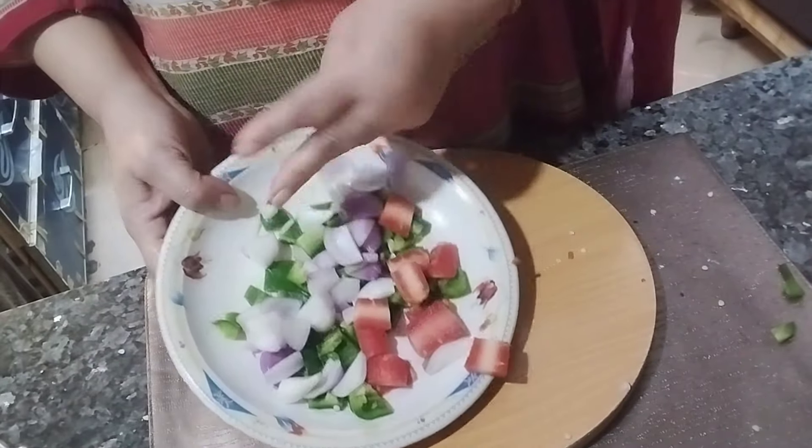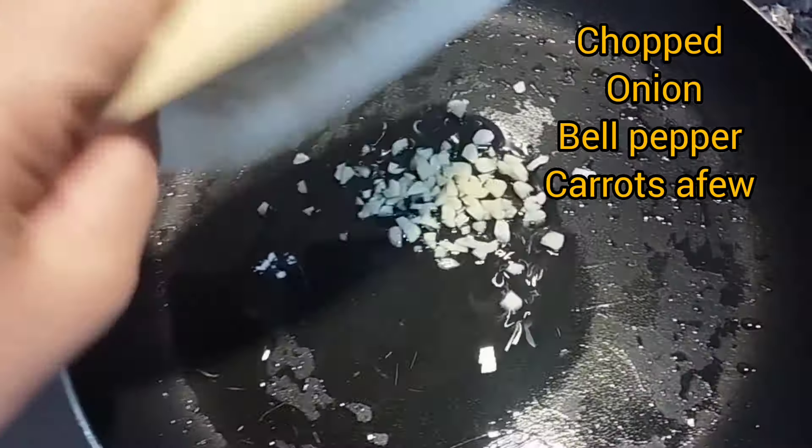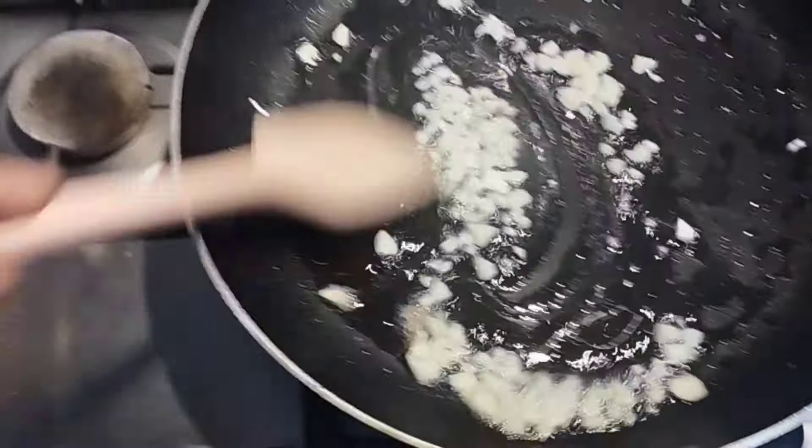A carrot can be added for color — it is optional; if you don't like it, don't use it. The next step is to sauté the garlic in a pan until a golden color is achieved and a nice aroma is coming out.